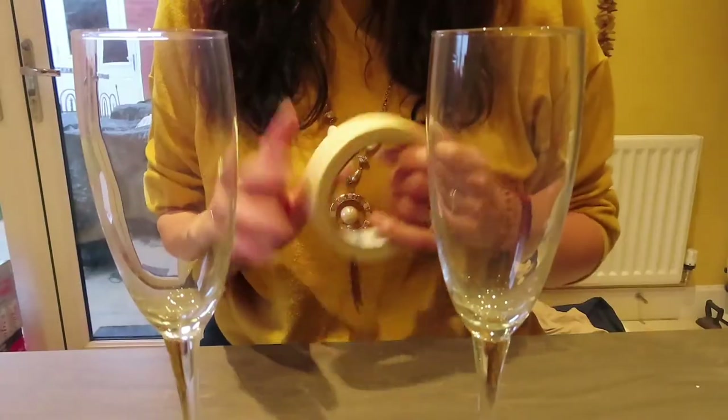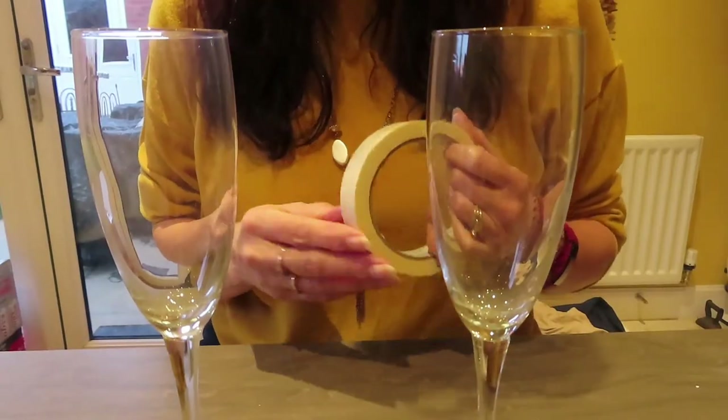Hi guys, welcome back to my channel! I hope you've subscribed — if you haven't, make sure you do and click notifications. Today I'm giving you a break from air dry clay, and I'm going to do something with some champagne glasses. Obviously summer and springtime is time for weddings, so I thought why don't I make some bride and groom glasses ready for the wedding season. Are you ready to see how we do it?